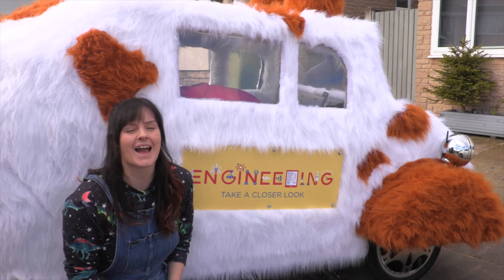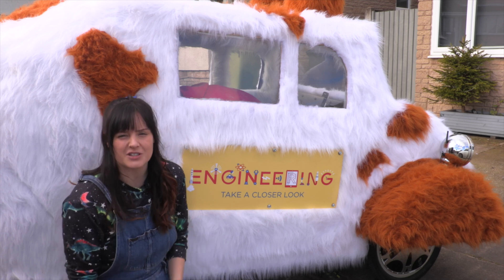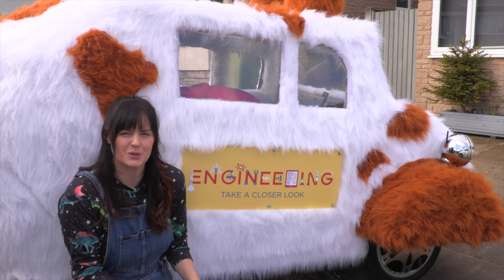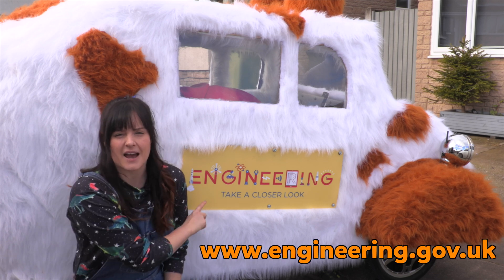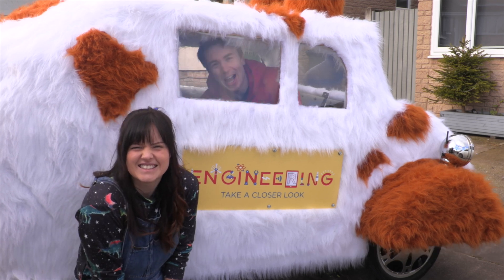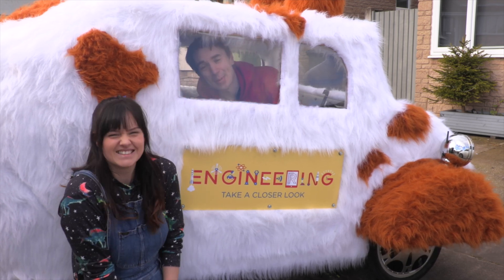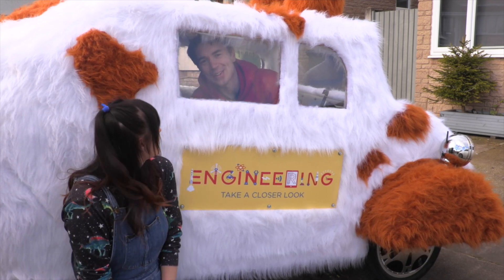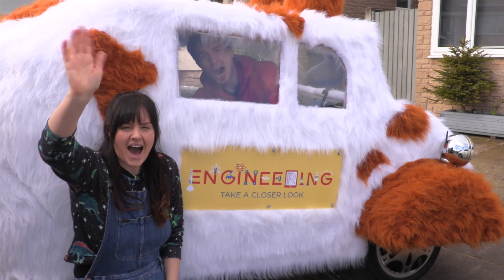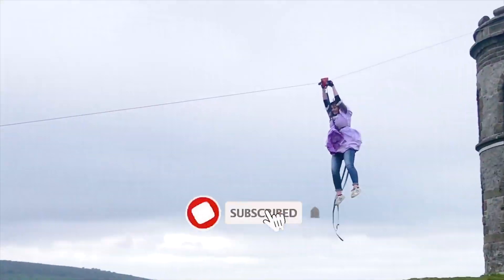We've finished building Alex's dog car and all that's left to do now is test it. A massive thank you to Engineering Take A Closer Look for supporting this challenge — check out their website for awesome engineering inspiration and school resources. We absolutely love Alex's invention idea and we are super excited to be testing it out in our next video. See you next time, bye! Don't forget to like and subscribe.